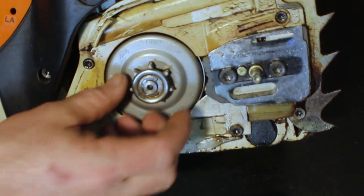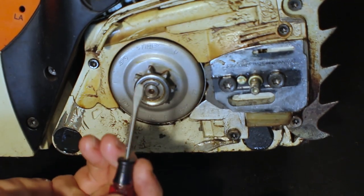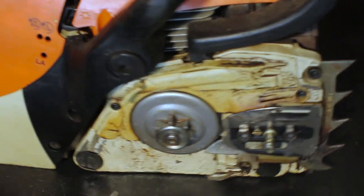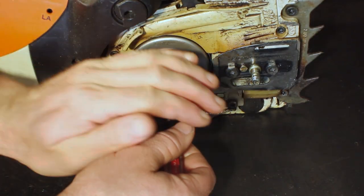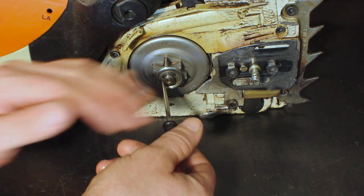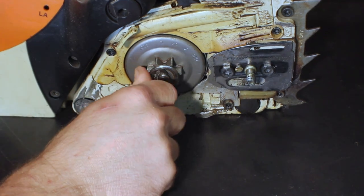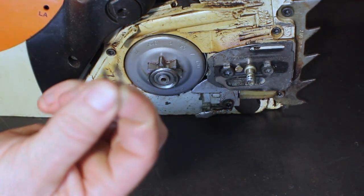We're going to go ahead and take that C-clip off. These things do like to spring, so grab yourself a flathead. What I like to do is kind of hold my hand over it so that way when it pops off it doesn't go shooting across the room. All right, there's the C-clip.